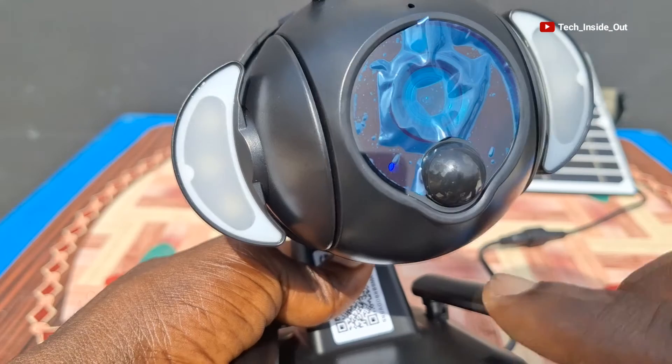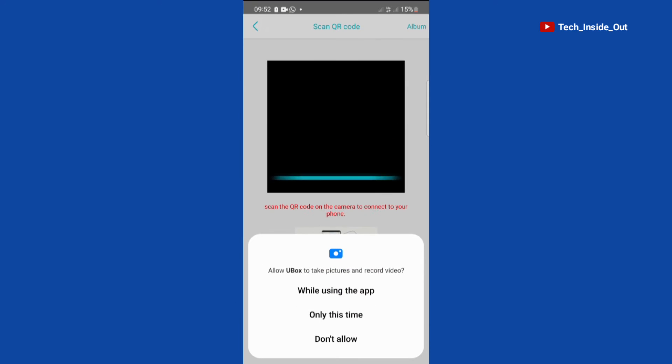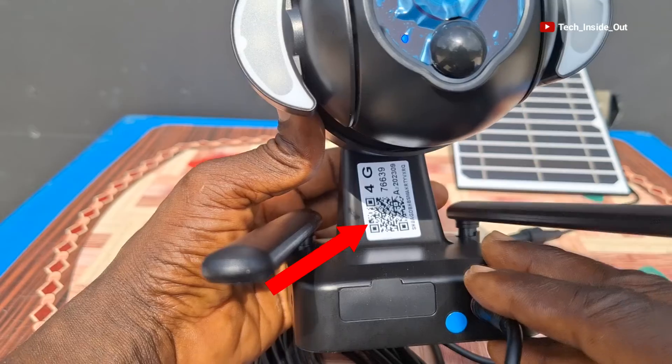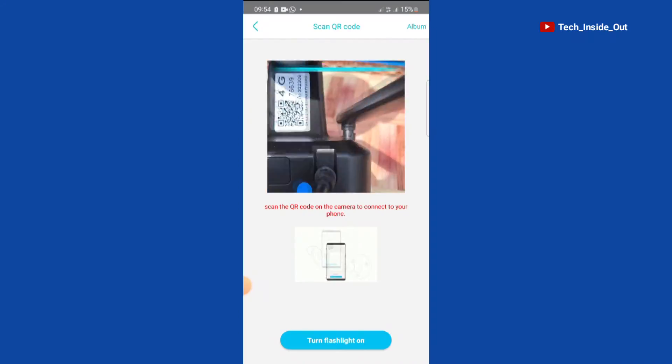Here is the blue LED being referred to. We'll click that the blue LED is on and tap on Next. We will now scan the QR code on the camera, which is referring to this particular QR code on the camera. I will use the phone to scan it up.